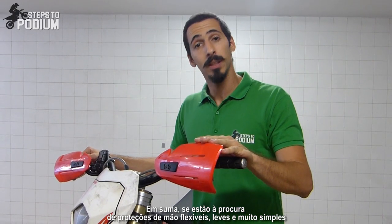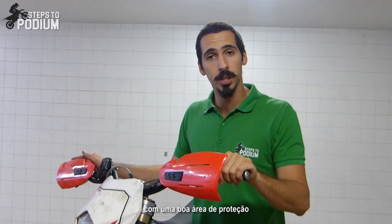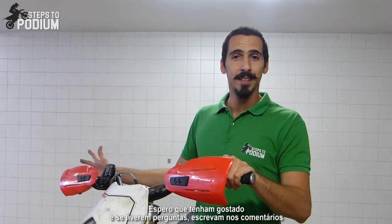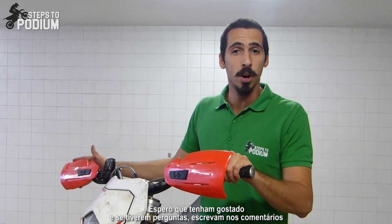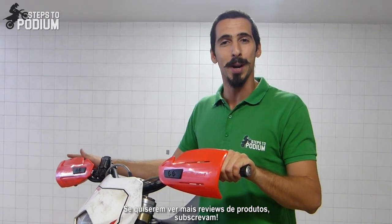To wrap it up, if you're looking for flexible, lightweight and super simple handguards with a good area of protection, the Polysport Hammer handguards can be your answer. Hope you liked it. If you have questions about the handguards, leave them in the comments below. And for more videos and product reviews, don't forget to subscribe.